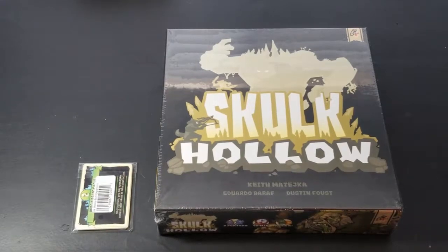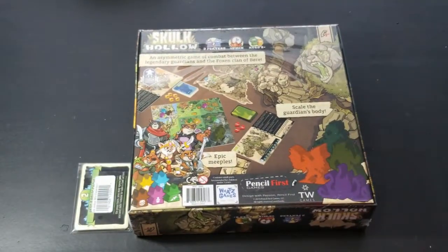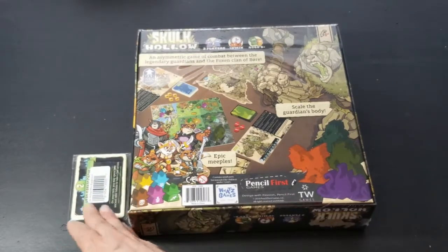Let me go ahead and turn over the box so you can see some of the artwork. In Skulk Hollow, two players take the roles of either a towering behemoth of a guardian trying to eliminate the clan of foxes who have been causing havoc on the countryside, or a band of fox heroes out to vanquish the evil beast terrorizing the land and reunite the four kingdoms of Boar. The guardian wins by eliminating the fox king or gaining enough tribute; the fox heroes win by eliminating the guardian. A lot of people online have compared this to the Attack on Titan PlayStation game. Also included was the Kickstarter promo pack.